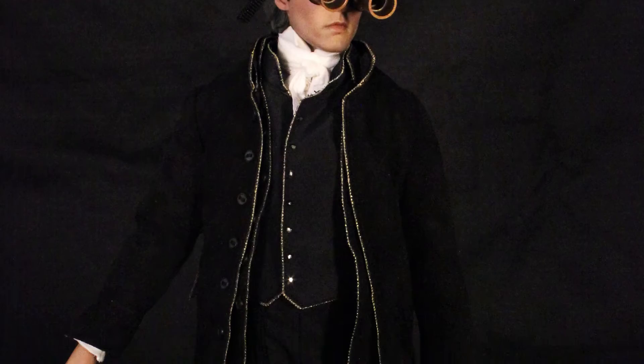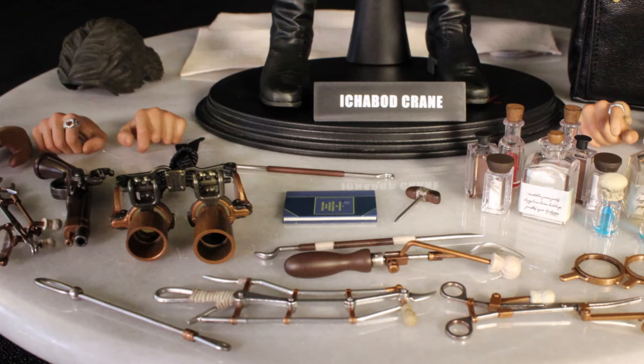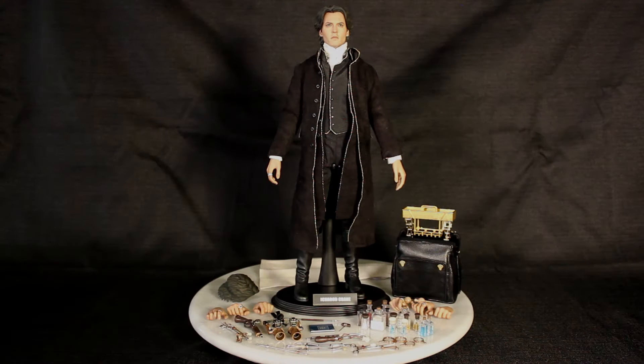It stands about 12 inches tall and even though the doll itself is kind of plain, what it lacks in flair it more than makes up for in accessories. I don't think I've ever seen any one collectible come with this much stuff, and it's cool stuff too.